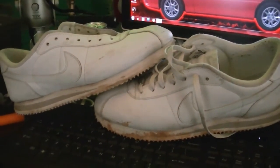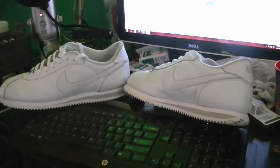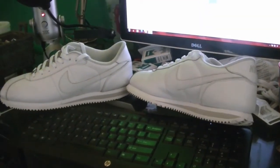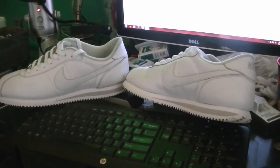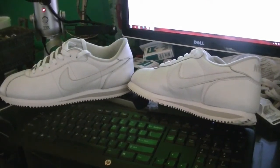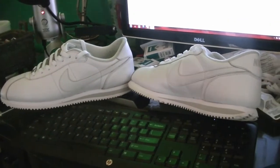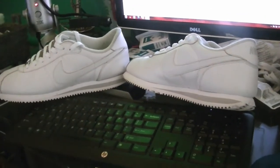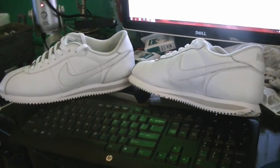After cleaning the hell out of these shoes — I scrubbed them really hard — they actually came out pretty damn good in my opinion, considering what they looked like. The shoelaces I cleaned too and they came out pretty good, but I went ahead and put new laces in. I think I did a pretty good job. I easily could have bought a new pair — I only paid like 40 bucks for these — but I just saved myself another 40 bucks.